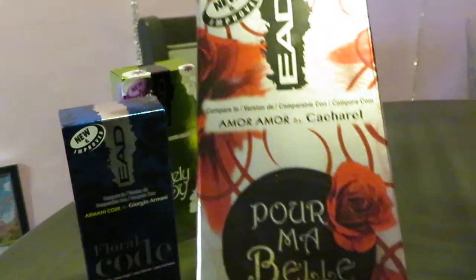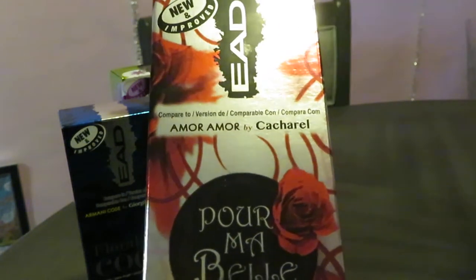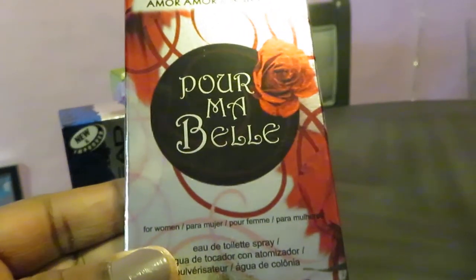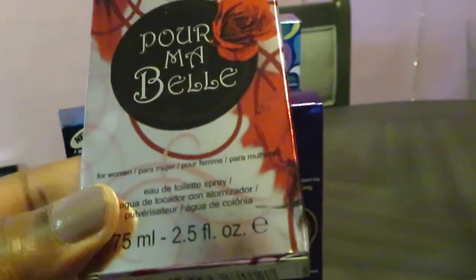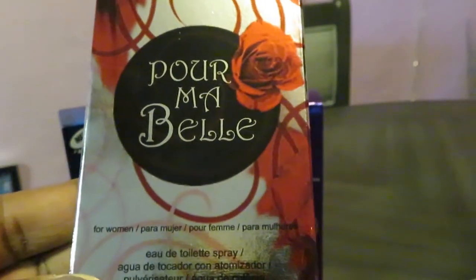The next one we have — this one is Amor Amor by Cacharel, and this one is called Por Me Belle. I guess that's the name they gave it. And once again, it's their impression of Amor Amor.